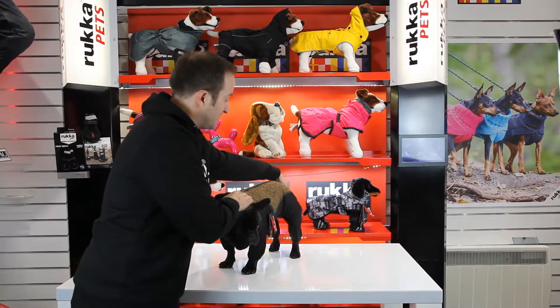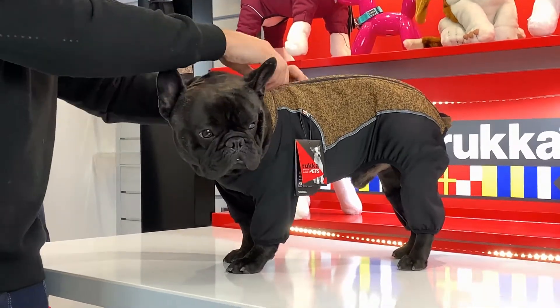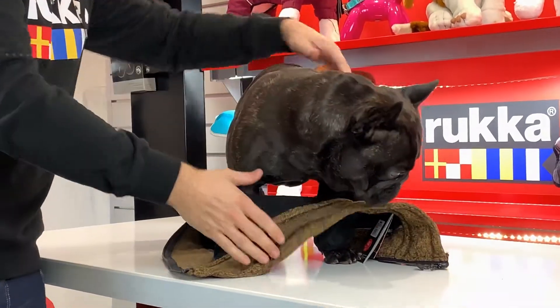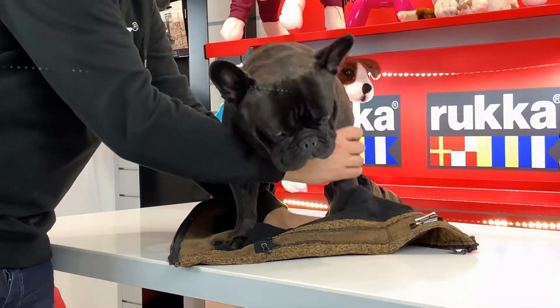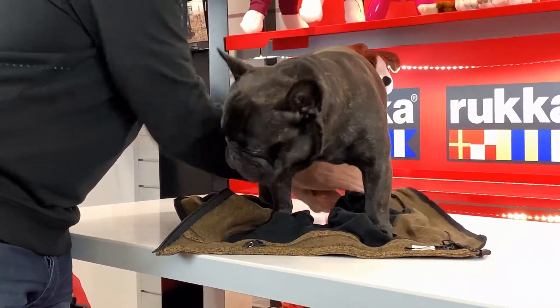To show you how to take this one off — there's a full-length zip running all the way down the back. The ends of the zip are covered so it doesn't irritate the dog at all. Rip that off, drop it off the bottom, pull his front paws out, then his back paws as well. Real simple.